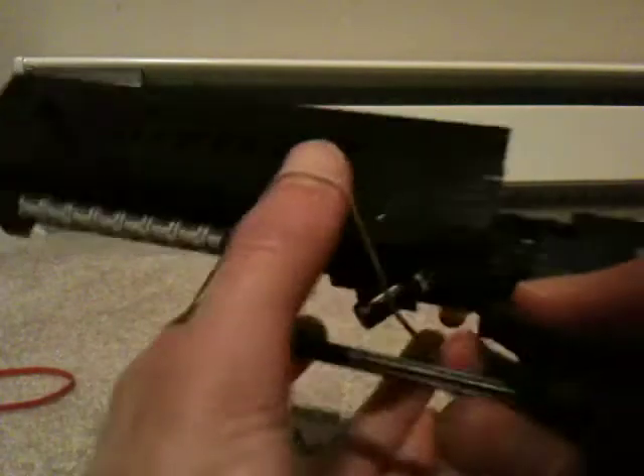Hello everybody. This is the mechanism video for the revolver I made recently. It's a pretty simple mechanism. Here's the rubber band mechanism for the trigger.